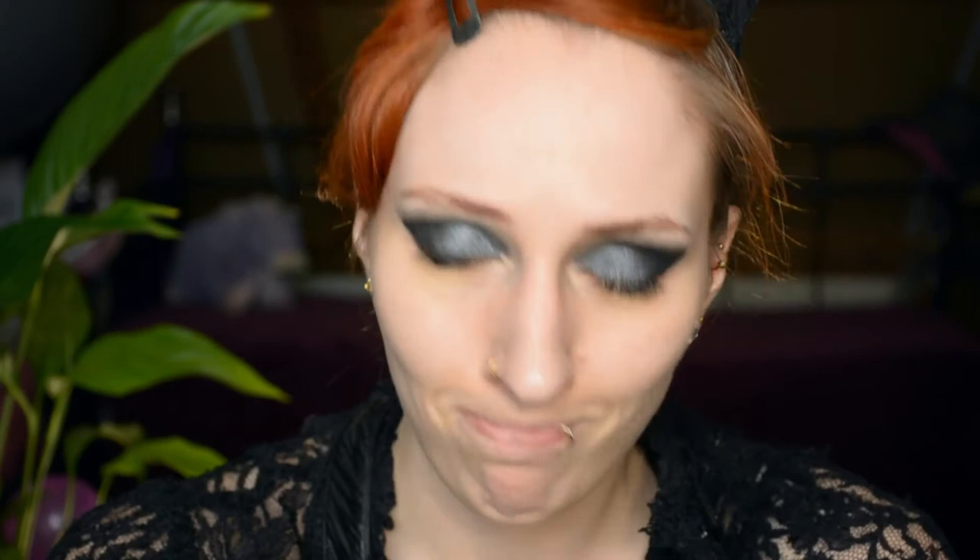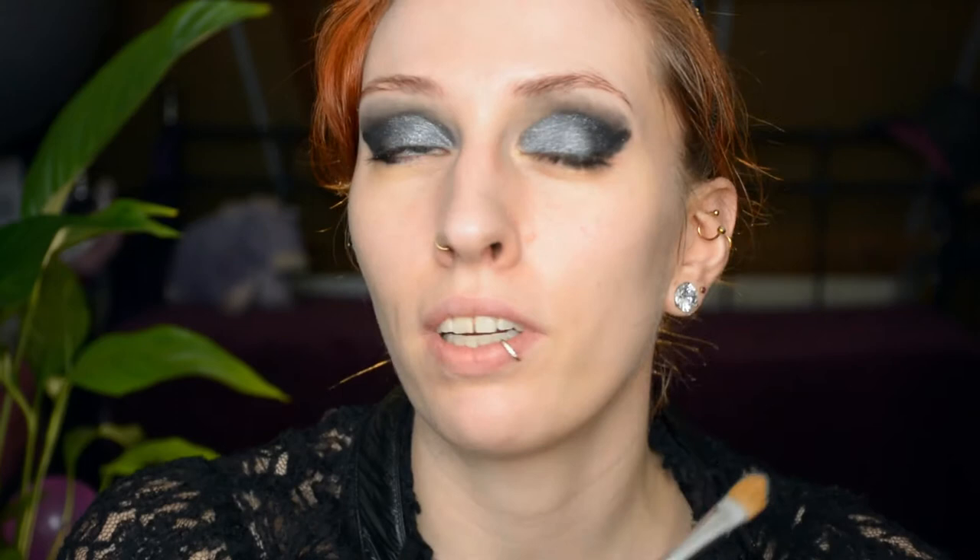Very obviously I have not done my face base yet, because with colors like these, if you're looking for an adrenaline kick it's a good idea, but if you don't want to redo your face base five times I would advise you to not do your face base until you're done with the eye look. Now to go from this to this, I'm going to use this.